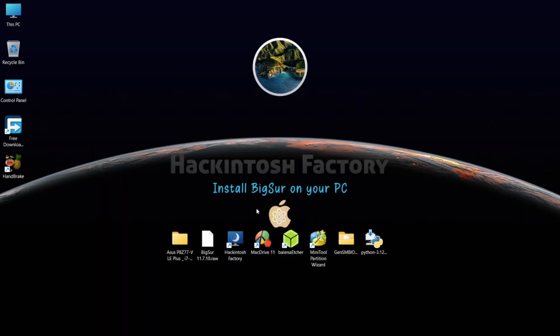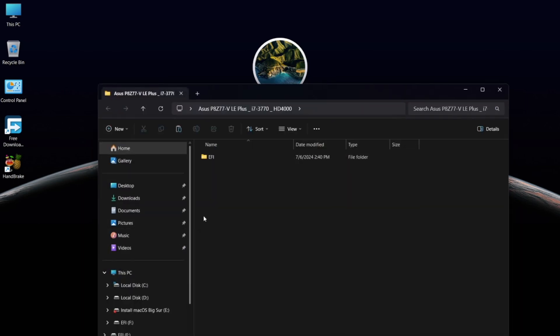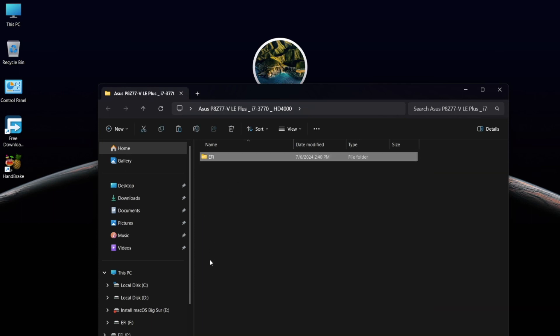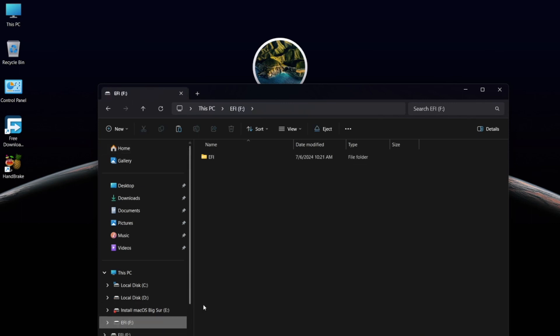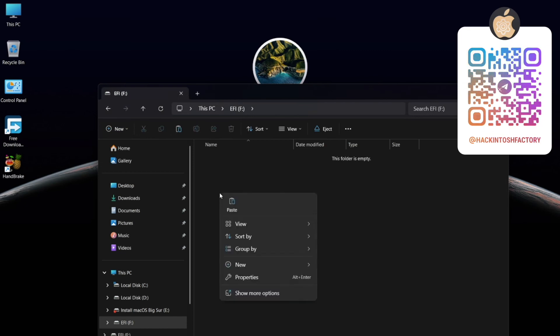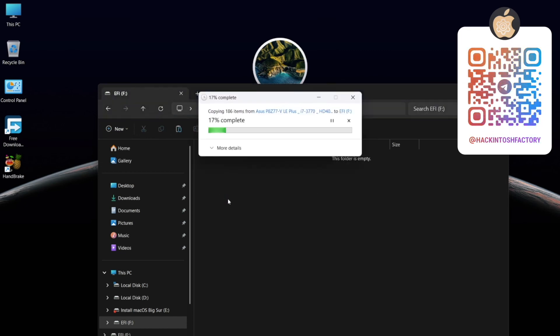Now you need to copy and paste the pre-built EFI folder onto the USB drive's EFI partition, and also copy the pre-built EFI to the main installation drive.